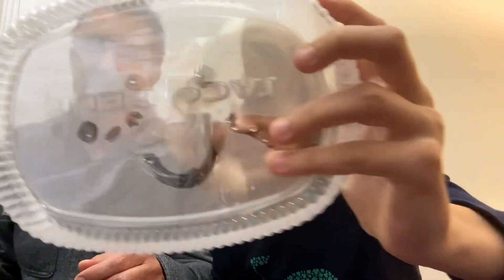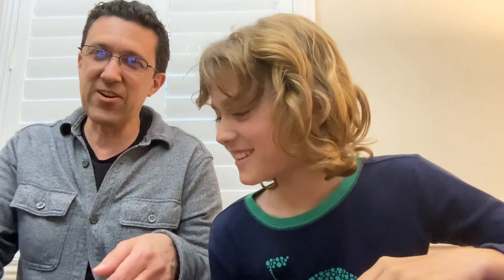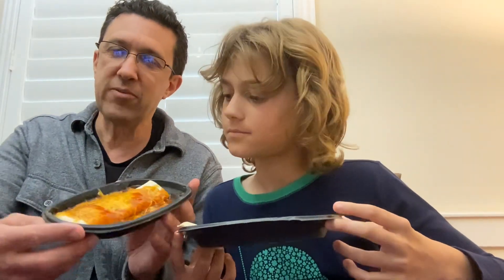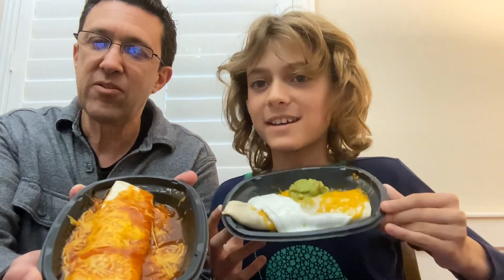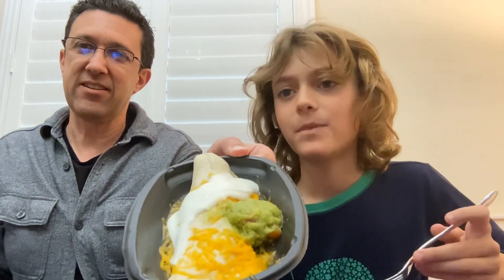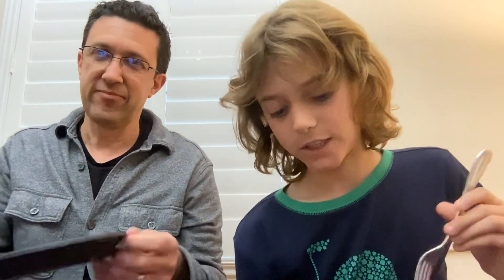The cool thing about this is that they give you a little smiley face. Let's show the difference in ours. I have no idea why yours is like that — mine's the normal one. It comes with — wait, did you accidentally remove the red sauce? You removed the red sauce! But we did get guac and sour cream.